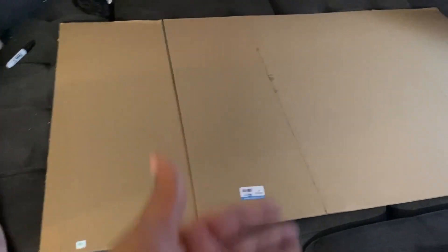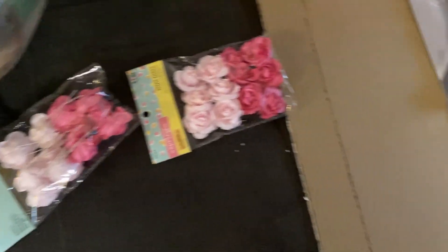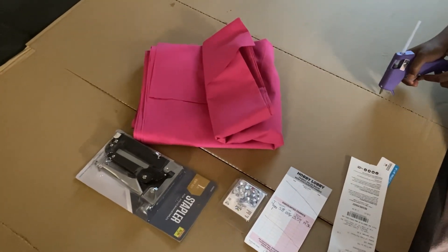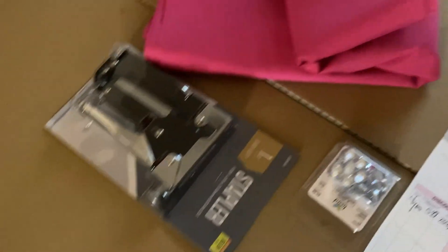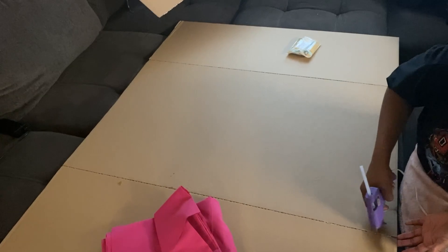This is everything we're going to be using. These are not going to go on the headboard but I thought they were cute to put on the outside. We have our fabric — this fabric costs $14.36. We have a staple gun which came with staplers, and we have these little jewels. We already had the hot glue gun. We got hot glue gun sticks from the Dollar Tree and Hobby Lobby. Everything that I bought came to $107.